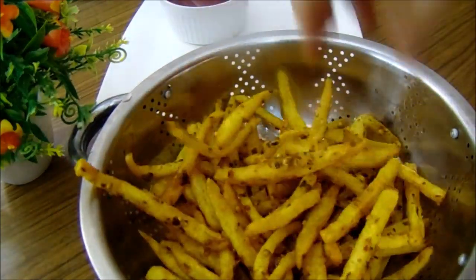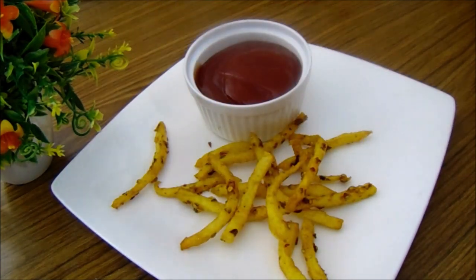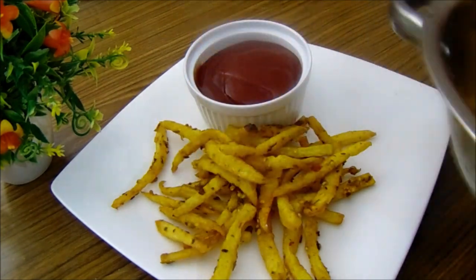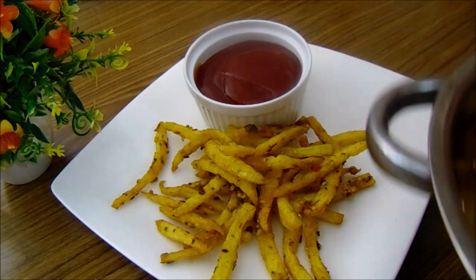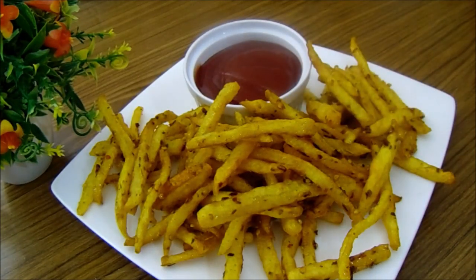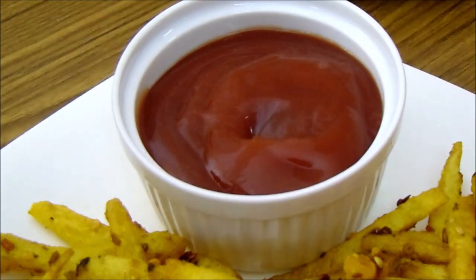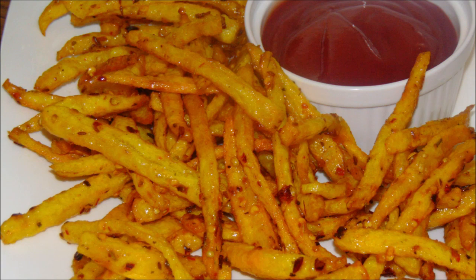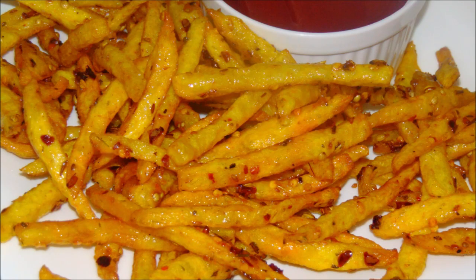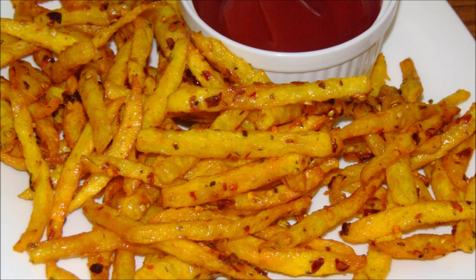We are ready — spicy and extra crispy fries! You can serve it with ketchup or sauce. Enjoy this. If you like my videos, please like and share with your friends and family. Please give me feedback and comment. Join us on our Facebook page on Lively Cooking. Like, share, and subscribe — don't forget to like and share for my next recipe.